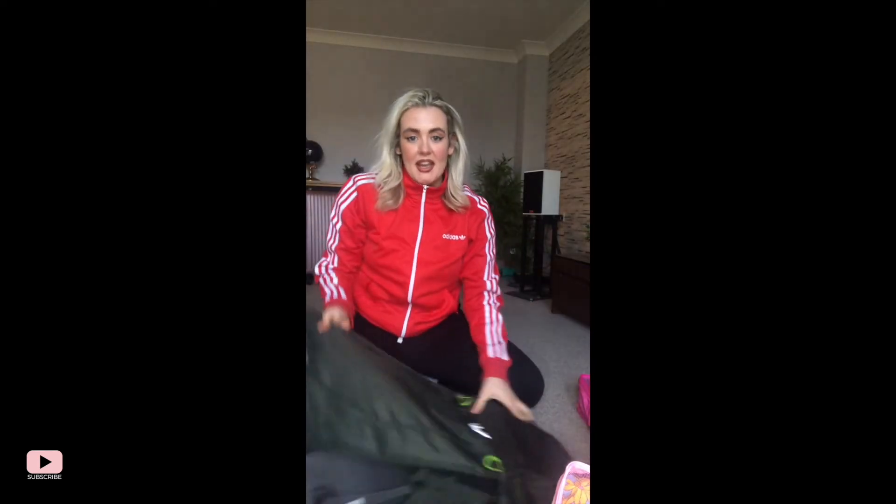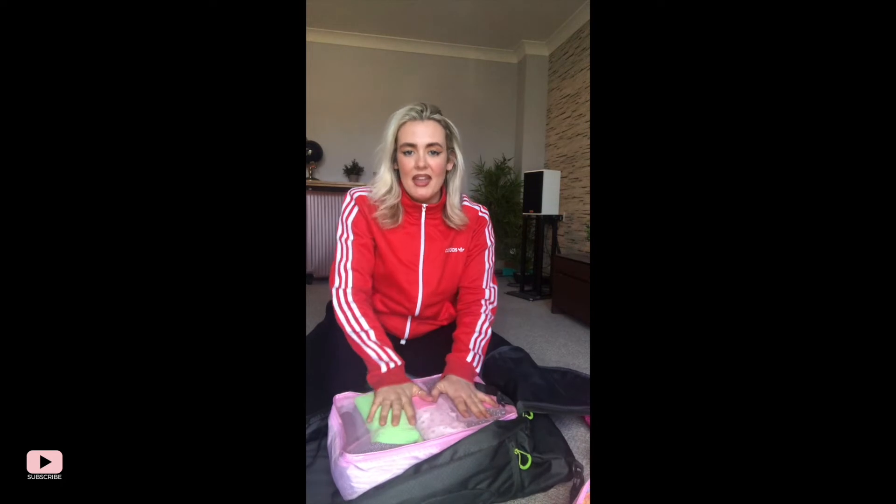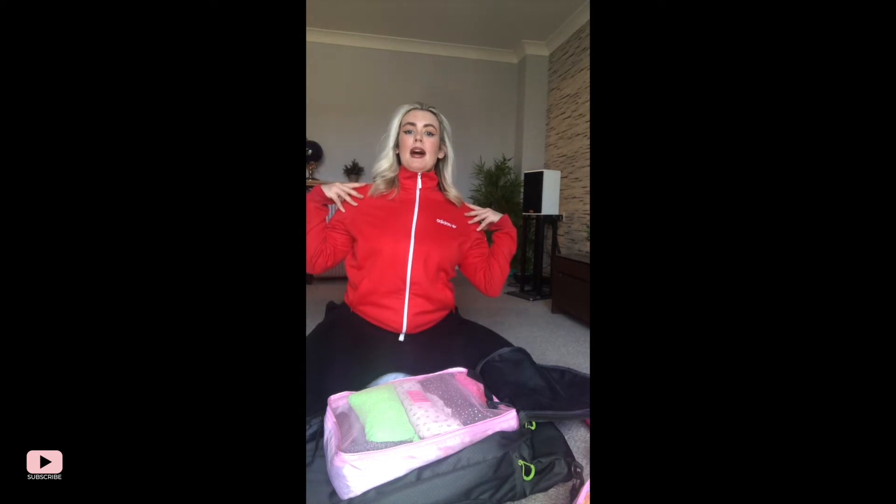Now for the least fun part — packing it into the bag. This is why I say get one that opens up like a suitcase: it's all open and you can really get everything in. Also, a little tip — when you're packing, try to pack the heaviest stuff at the bottom so the weight sits on your hips and not pulling your back.